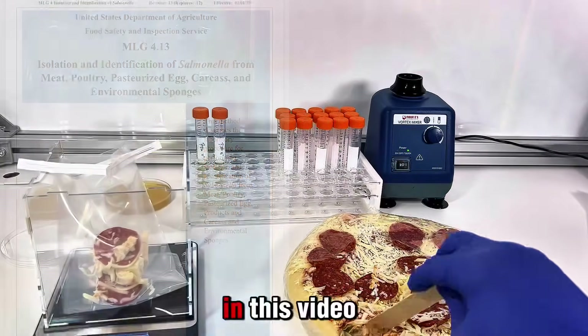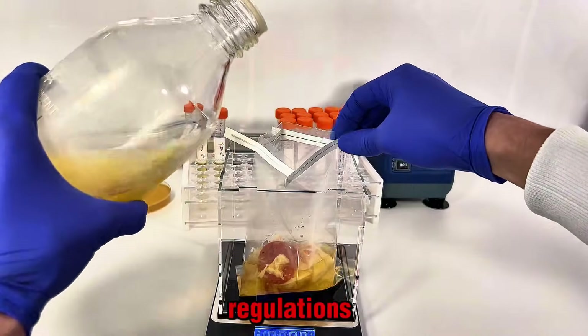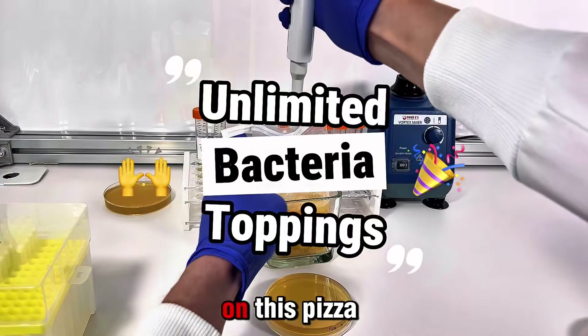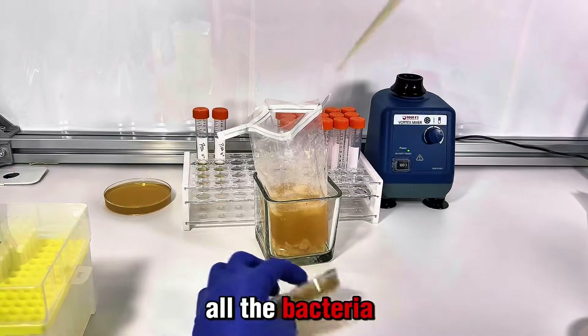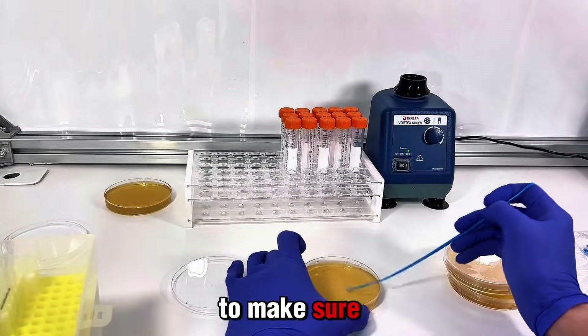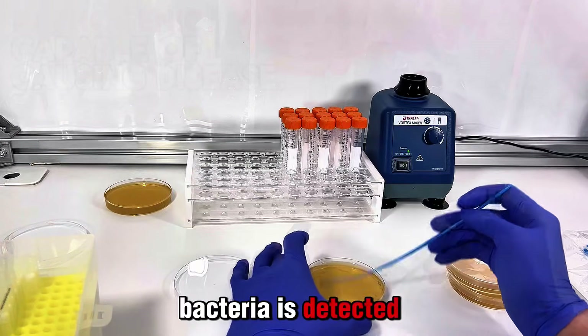In this video I'm showing you how the frozen pizza tested according to those regulations. Here's something you might find crazy: they don't have a legal limit to how much bacteria can be on this pizza, because they expect all bacteria to be eliminated in the baking process. However, they are required to make sure there's no pathogenic bacteria in the pizza.